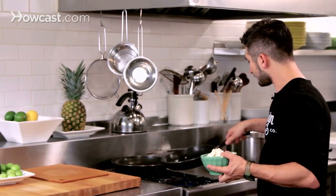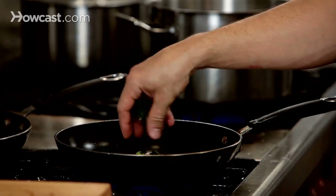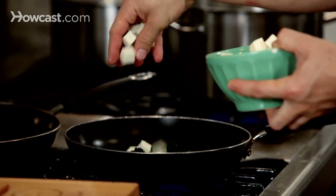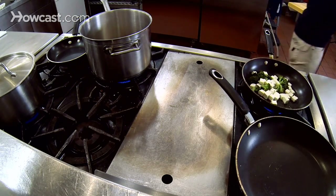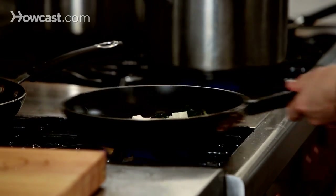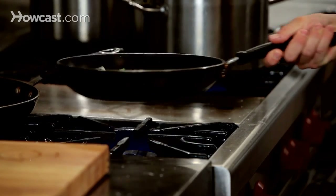Here we are with a nice hot pan. We're going to add salt and throw in the broccoli too. The sizzle is good. Add the tofu and the salt. It's going to take about a minute to cook. Tofu cooks pretty fast.